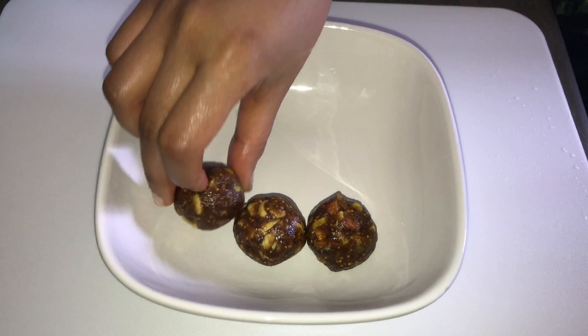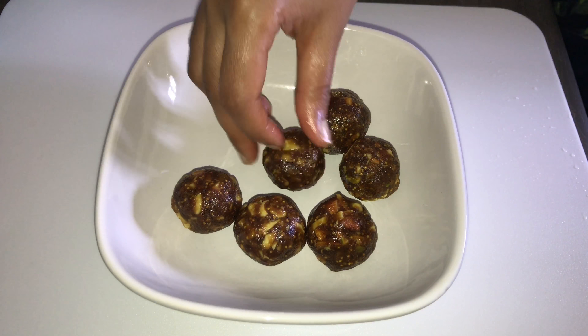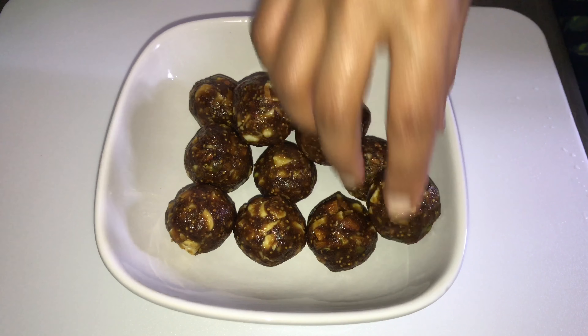These are the best and healthiest way of satisfying a sweet tooth. Friends, I hope you like this recipe — please give feedback in the comment section below. Thank you so much for watching, see you with another recipe.